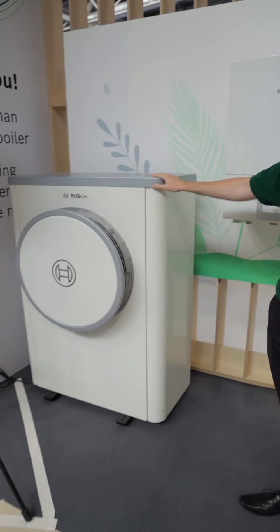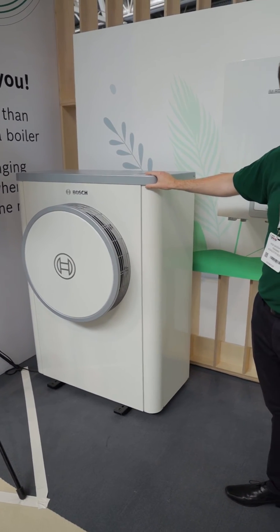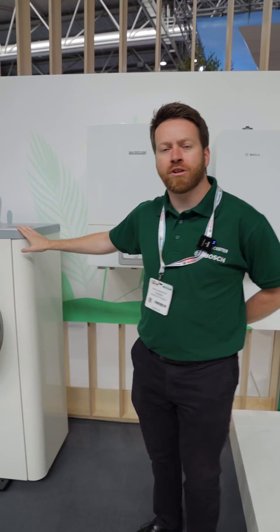Full-on heat pumps, hybrids, ground source, RAC heat pumps — we've got everything covered. If you're interested in heat pumps, we do webinars online. We also do full-on courses at our centres.